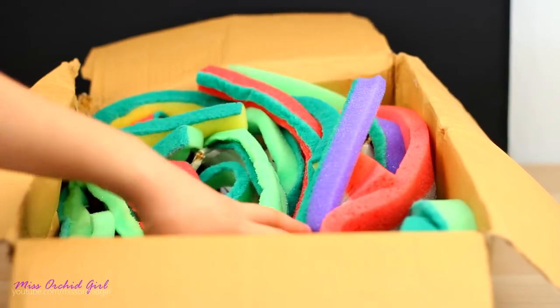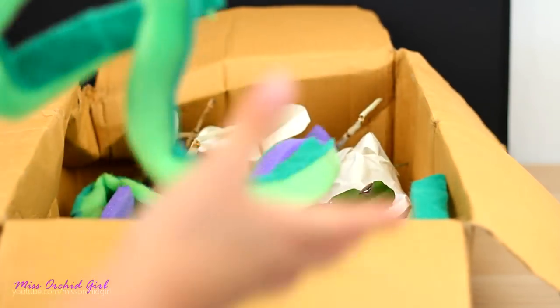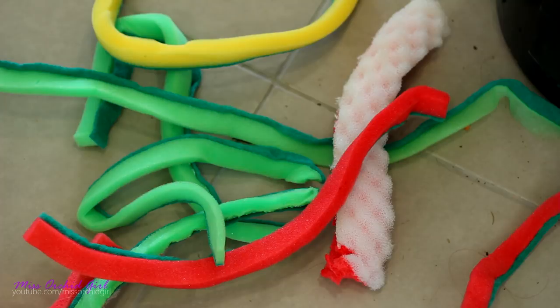Let's dive in. Well, this is a lot of sponge. If I ever need some sponges for the shower, I have a lot of them. So where do I put these? Okay, this is absurd.